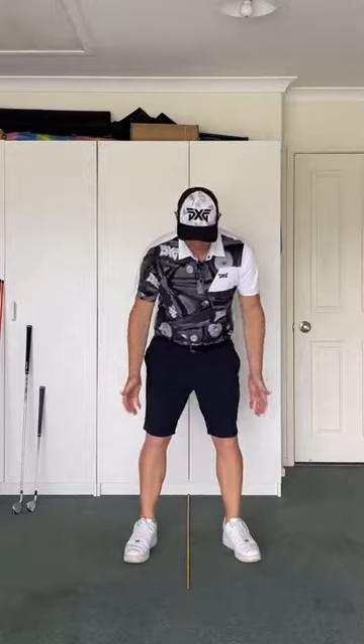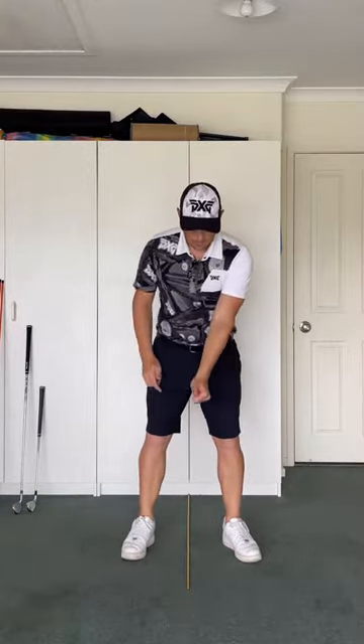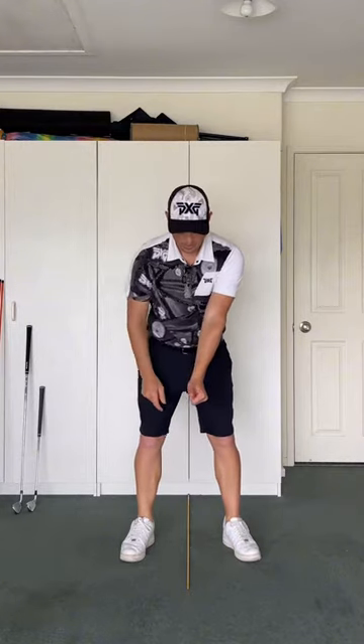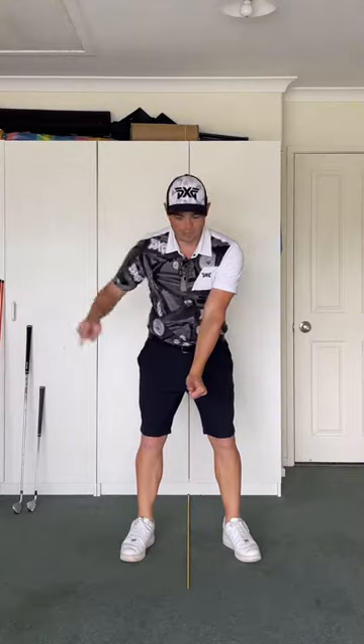Let's talk about how to release that club a little bit better. If I set up to my golf ball and just use my lead arm or my lead hand, if I put my hand down, the thumb is pointing at the camera there. When I turn off the golf ball into the backswing,